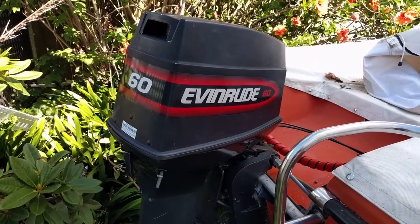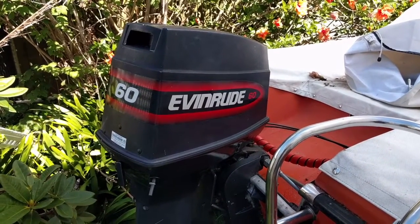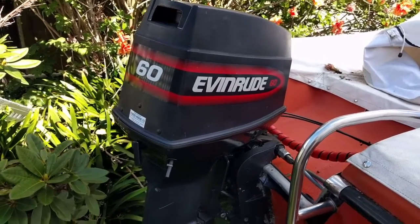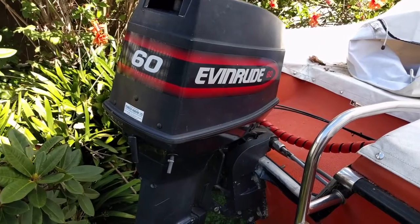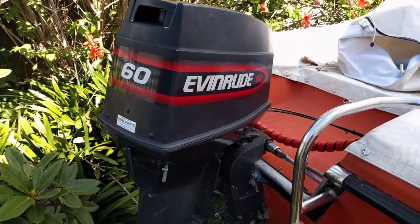I wanted to have a look at this Evinrude outboard that came with the boat. I have no idea of its history. I think I mentioned that in a previous video, with the exception of the fact that it's been some time down at the Mount, Papamoa. So I've got no engine hours or any history on it at all.